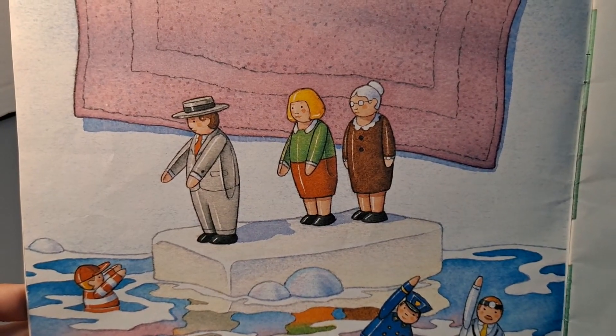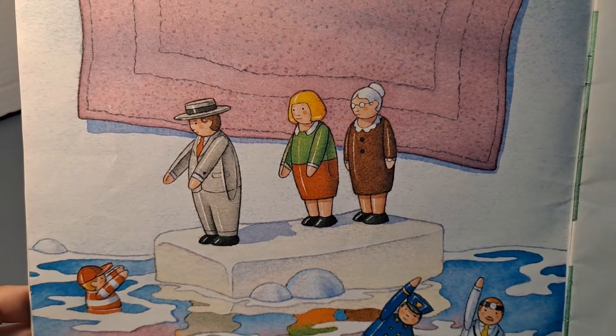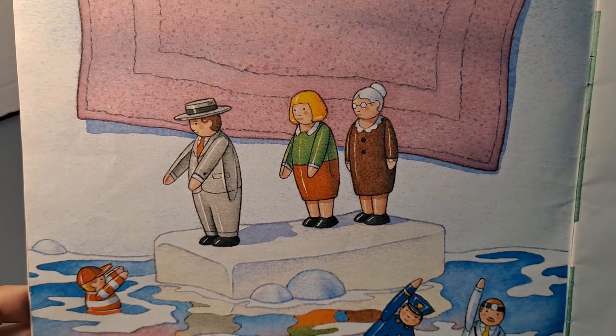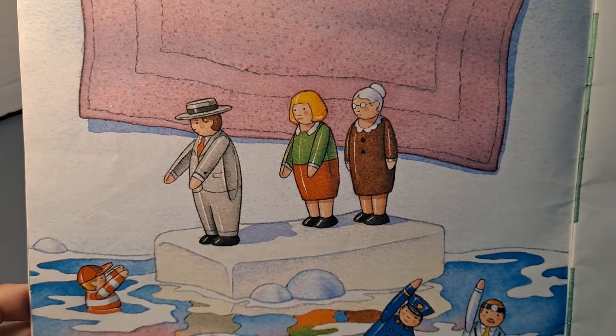The father of the Tub People liked to play sea captain. He would take the mother, the grandmother, and the child for a ride on the floating soap. The others stood on the edge of the tub and waved. Once in a while, the child of the Tub People would slip off the soap into the warm bath. "Help! Help!" And the captain would rescue him. "We're coming! We're coming!"